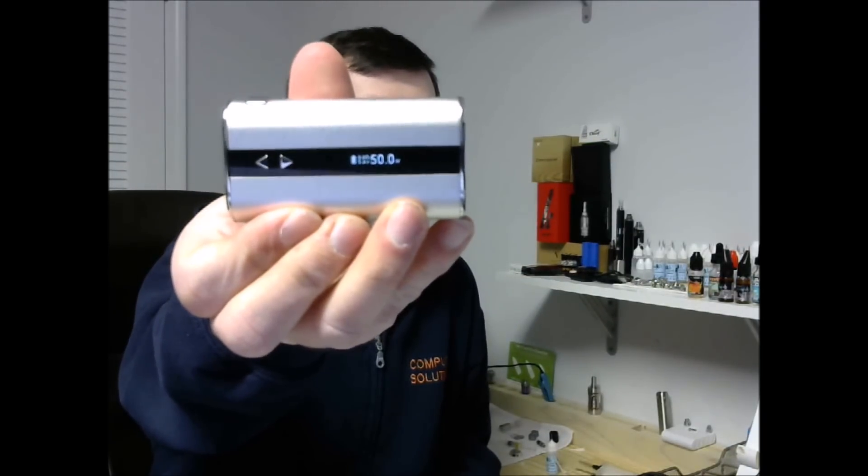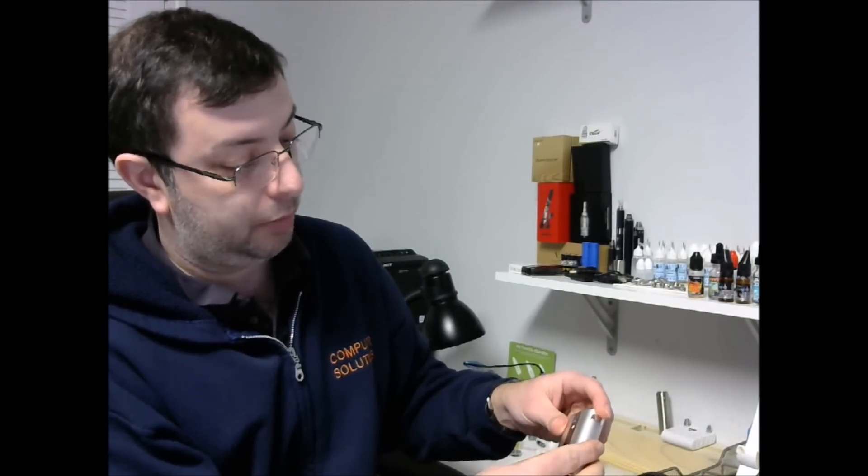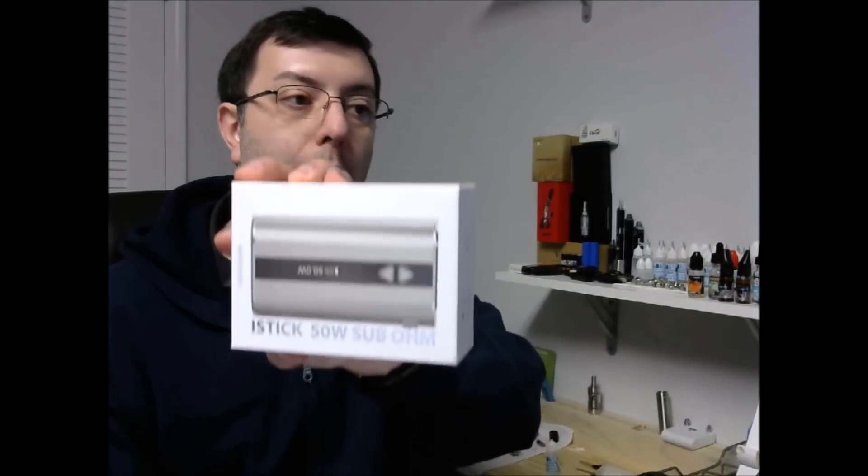You've got your basic display and your power setting. It seems to come right at 50 watts, so I'll probably knock that down. And that's about it. I'll use it for a few days and let you know what I think. That's the unboxing of the iStick 50 Watt.